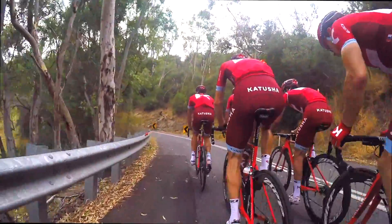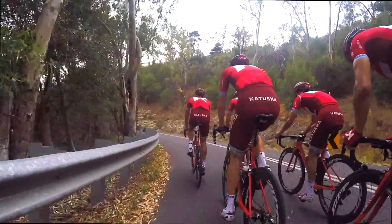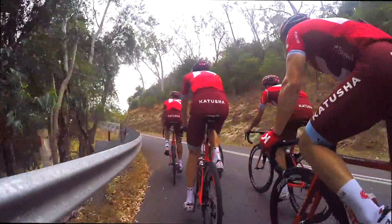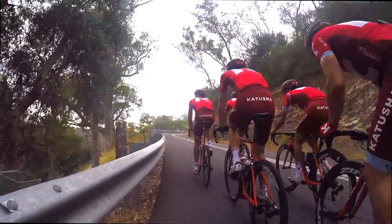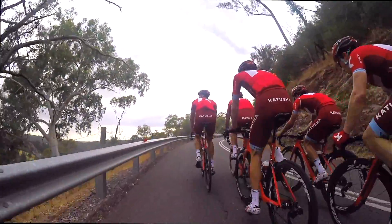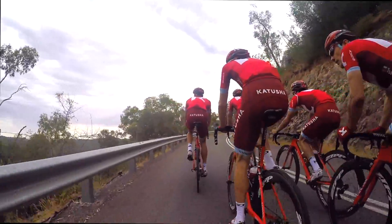They're just testing out new equipment. I think they had Shimano brakes with SRAM — I'm pretty sure they're running Shimano direct mount brakes with SRAM groupsets. I thought that was pretty cool. This is the first time I've ever seen a pro team at that level do something like that — full mix and match. Good to see.